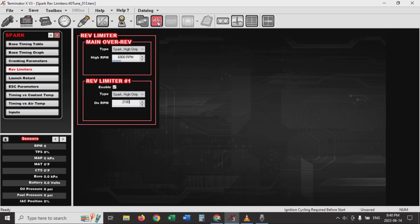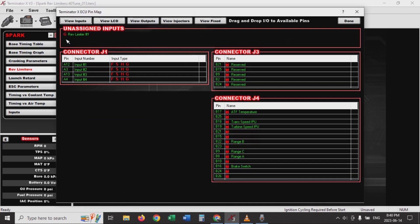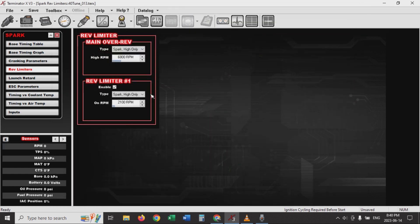I can go over to my pin map. And you see here now in my inputs, I have Rev Limiter number one. I'm just going to drag that down — I'll use A3, which is a red and white wire. So if I run that to a switch to ground, I'll have my Rev Limiter. And that's all you have to do to make that work.